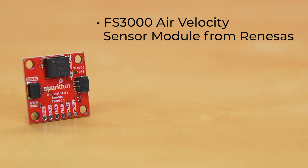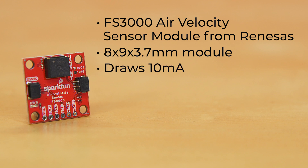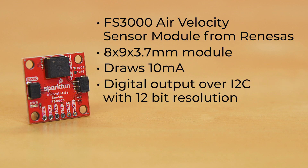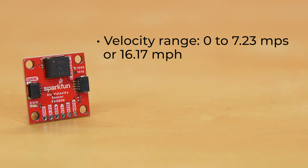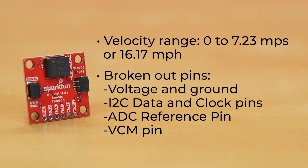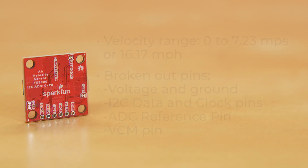The Air Velocity Sensor Breakout is an incredibly simple board, thanks to the incredible amount of technology packed into the tiny FS3000 Air Velocity Sensor Module from RENESIS. Everything that this breakout does happens within the 8x9x3.7mm module. Drawing just 10mA, the FS3000 features digital output over I2C with 12-bit resolution. The sensor comprises a solid thermal isolation technology and silicon carbide coating to protect it from abrasive wear and water condensation, and has a velocity range of 0 to 7.23 meters per second, or 16.17 miles per hour.